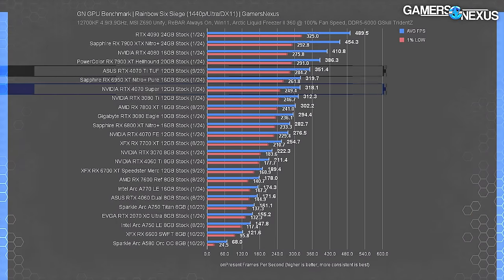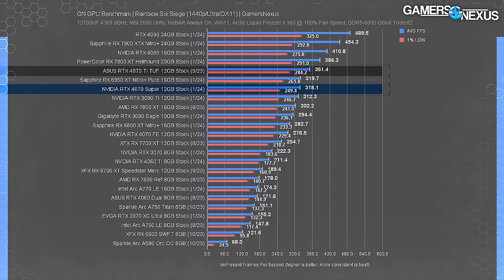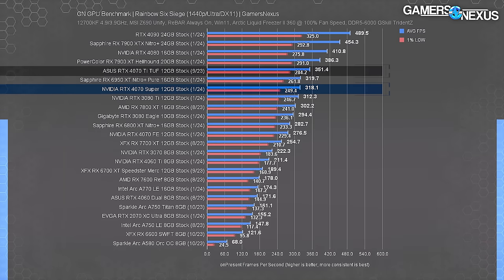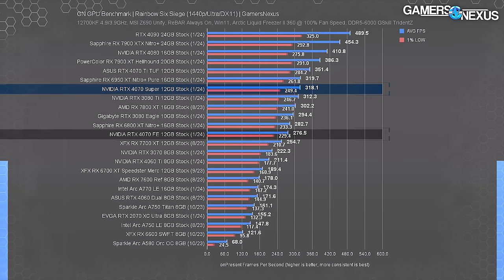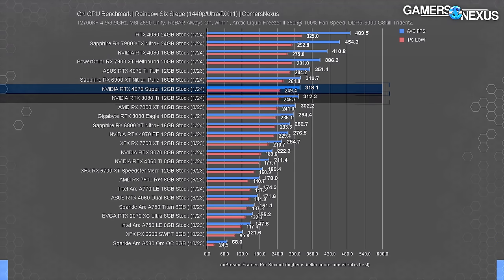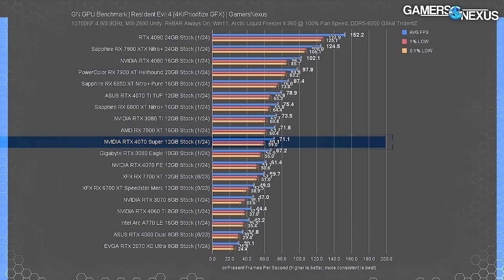At 1440p in Rainbow Six Siege, the 4070 Ti's 351 FPS average still has room before the 4090's 490 FPS ceiling. The 4070 Ti is 10.5% ahead of the 4070 Super, the Super leads the 4070 by 15%, and the Super is 43% over the 3070. The 4070 Super's relative rank remains similar — just ahead of the 3080 Ti and behind the 6950 XT.